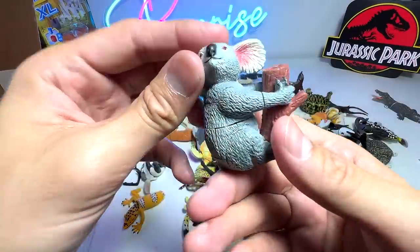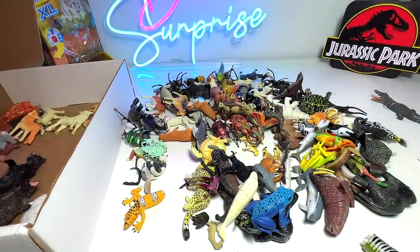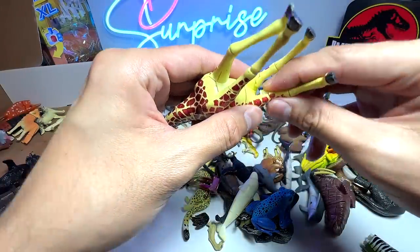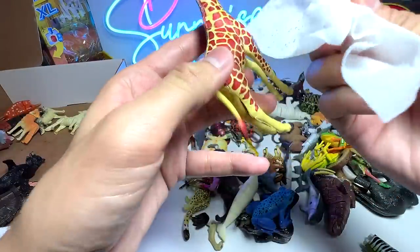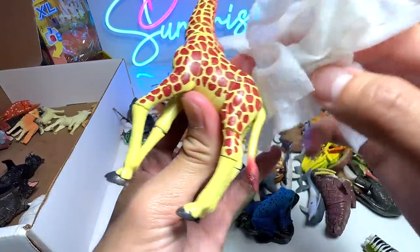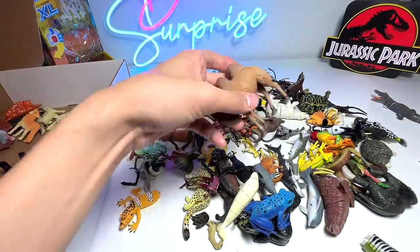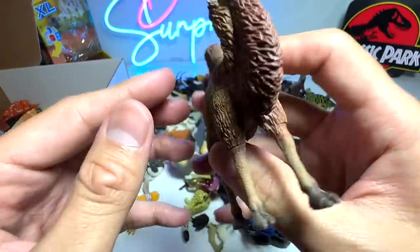Next, we have a koala right here — quite a high quality figure and not too dirty. Next, let's have a look at the giraffe, but the legs are actually very loose, and the paint is kind of sticky. This is the reason with bootleg figures — they don't use high quality paint, which is why sometimes they get dirty after some time. Next, we have a Bactrian camel from 4D Master, a really high quality one. Bactrian camels have two humps, which are used to store food and water.